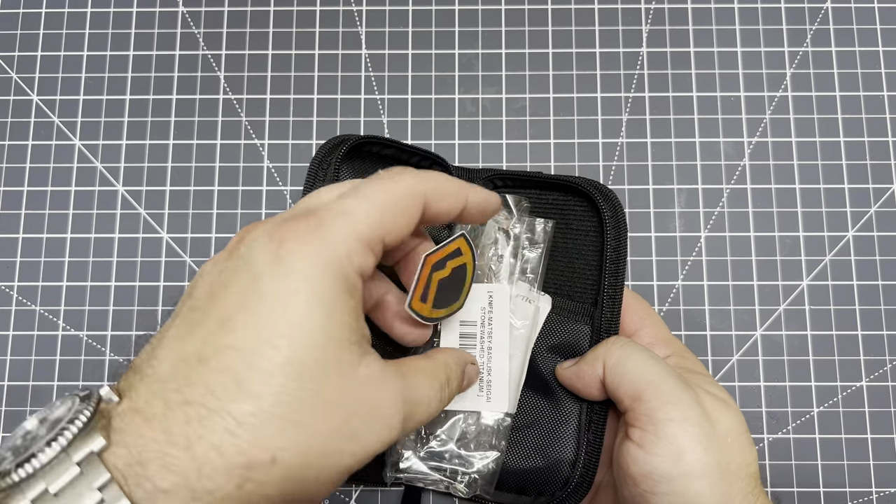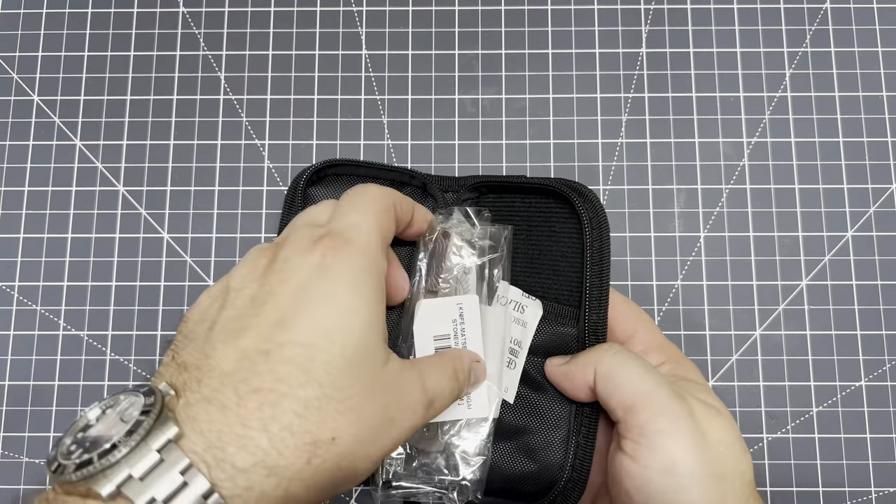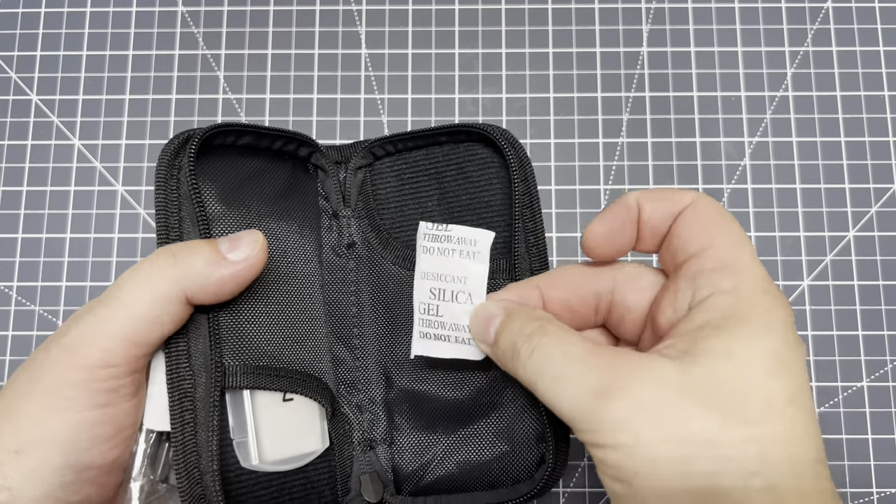Just want to see this knife. That's awesome. Got a sticker — oh, I love stickers. Snack pack — just kidding. Don't eat that, kids.